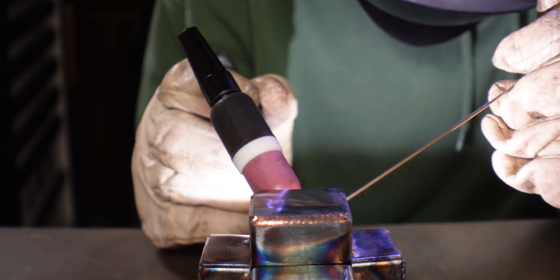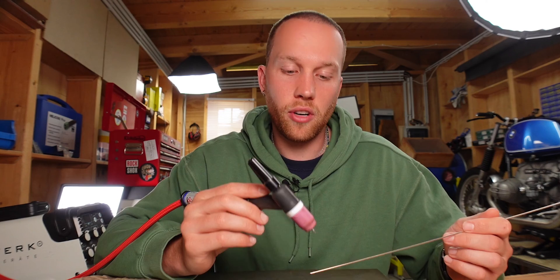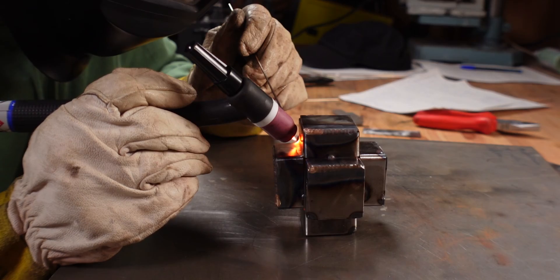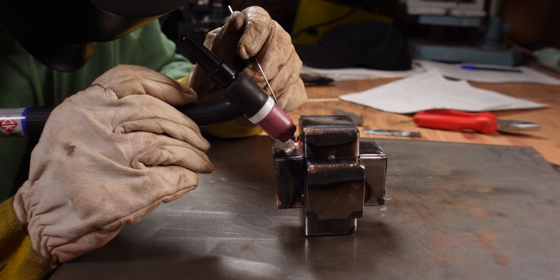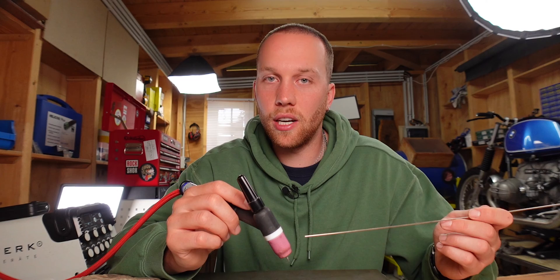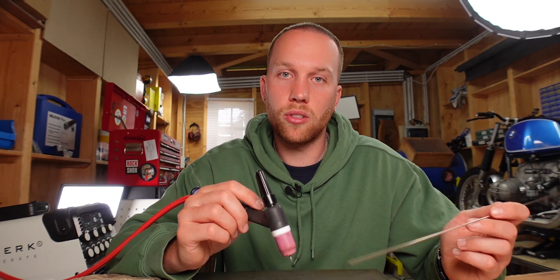That way you don't run the risk of creating a puddle. Once you reach the end of your joint, you want to taper off nice and slow so you don't risk creating a crater. On my machine, it sometimes randomly shuts off halfway through the foot pedal range. To reduce the risk of a crater, I move back a little while tapering off, so if it shuts off too rapidly, any crater I get is over an existing bead and doesn't go all the way through.